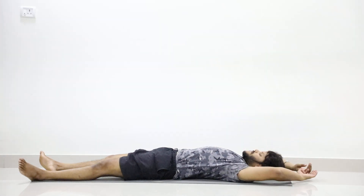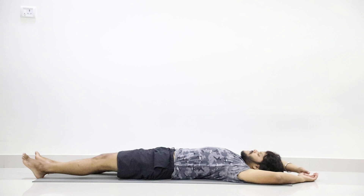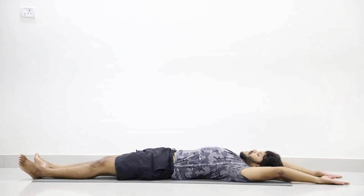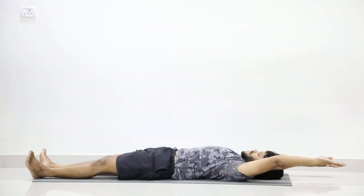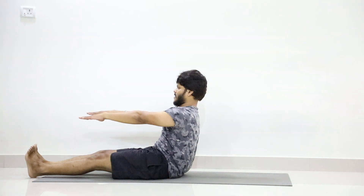Now let's get into the practice of Meru Vandasana. Adjust your back, stretch your hands over the head for all the key points. Step 1: exhale, lift your upper body, engage your core muscles, release.